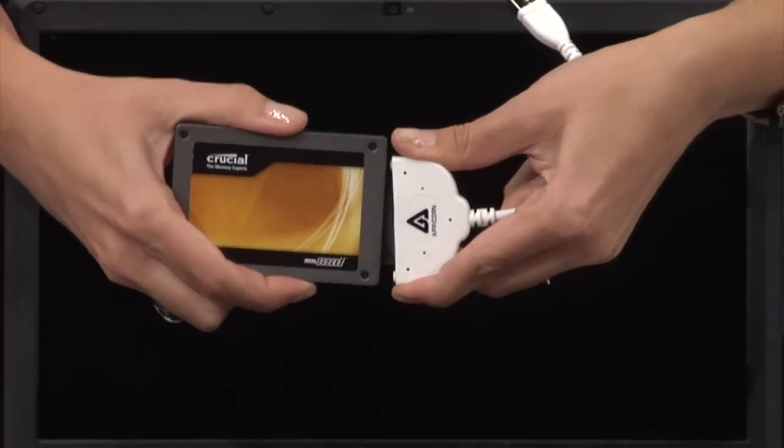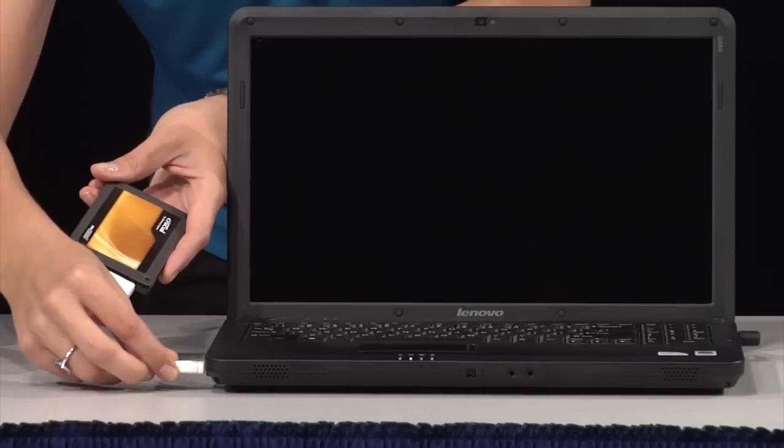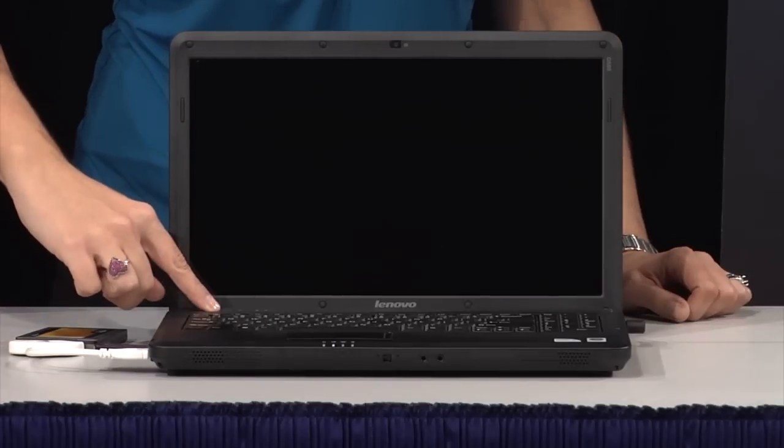Connect your new Crucial real SSD to the SATA end of the wire. Then connect the USB end of the wire into your computer's USB port. Now turn on your computer.